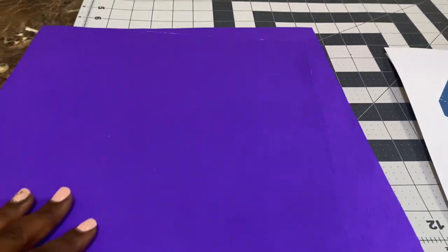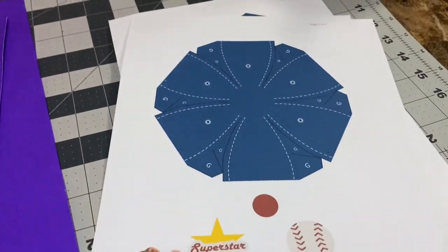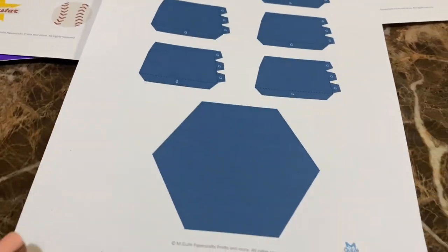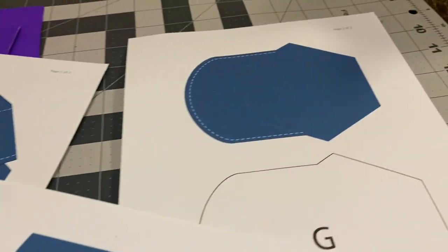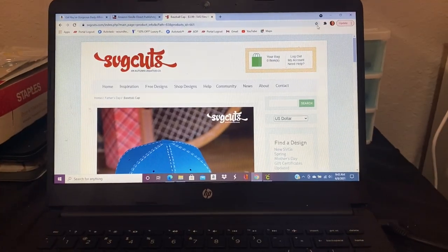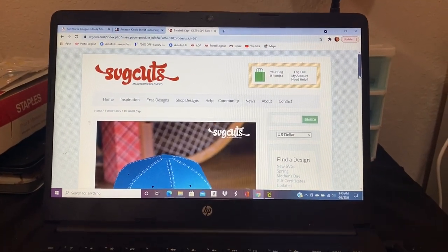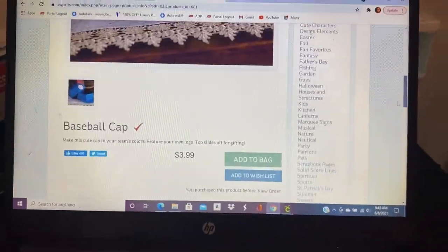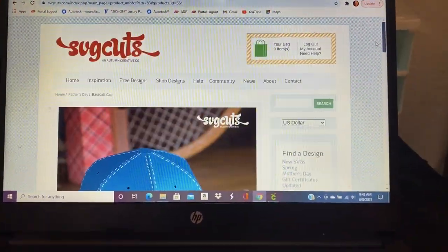We're going to be starting off with three pieces of cardstock, 12 by 12. I actually bought this design twice — this is one I bought from another company — but the SVG I'm going to be using is actually from SVG Cuts, as you can see here. This is the website, the price for it, and you can download it directly from the website.